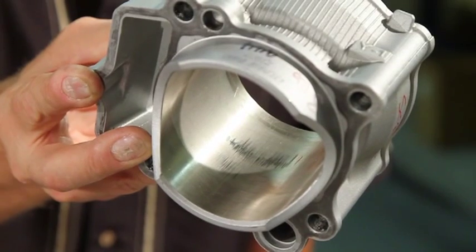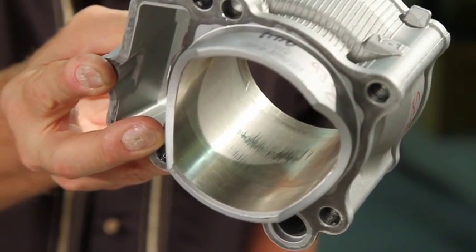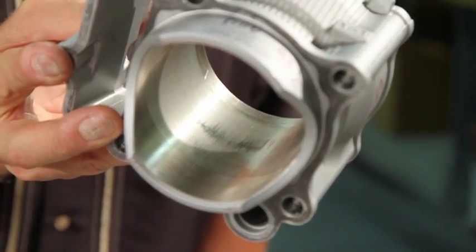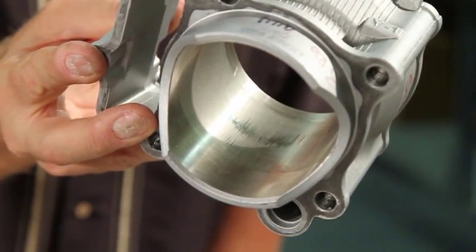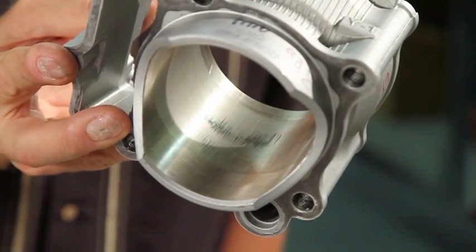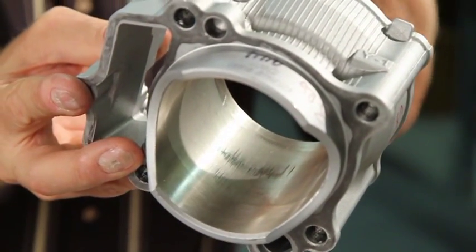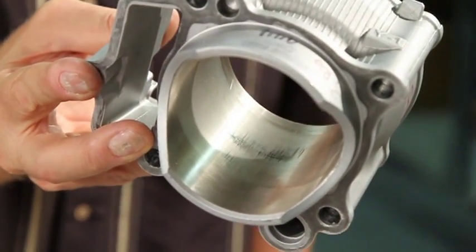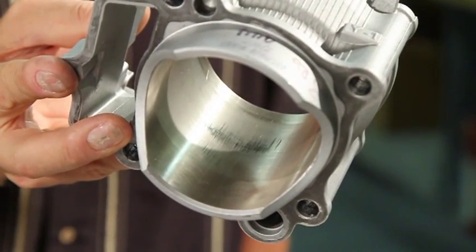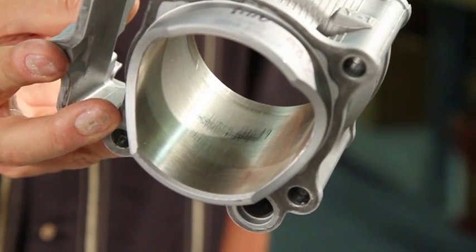Now you can see on this cylinder — those of you who are observant will notice this is a different brand of cylinder than the engine we're working on. It just happens to be a better example of what to look for. You need to measure it for roundness and taper, but this cylinder has a lot of scratches in it. If you want your engine to be perfect, you need to replace this cylinder. If you can feel the scratches with your fingernail when you push hard, they're deep enough to cause oil consumption, which means less room in your combustion chamber for fuel and air.